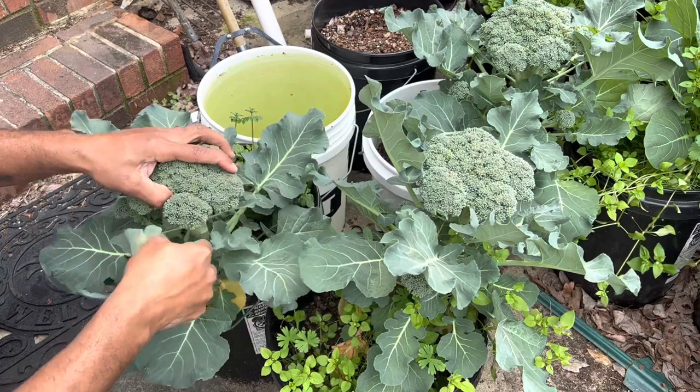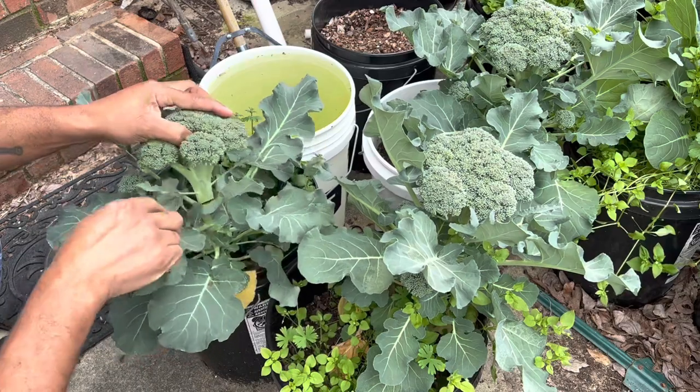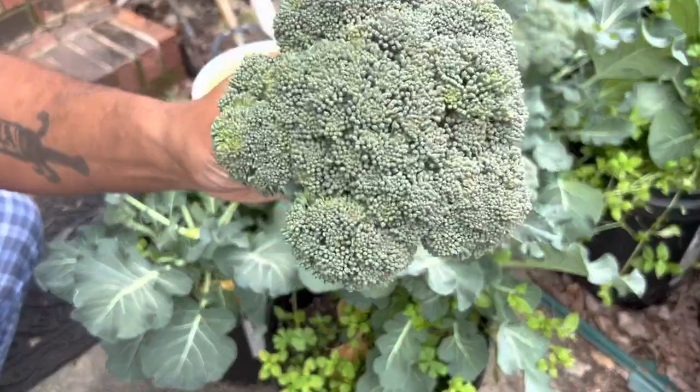So I'm going to take this head off — this broccoli head. I let it go a day too long, but that's okay. Still going to get ate up. Look at that.